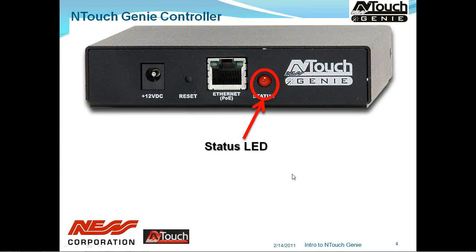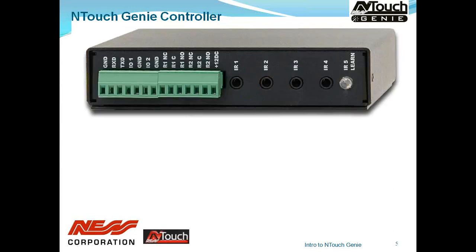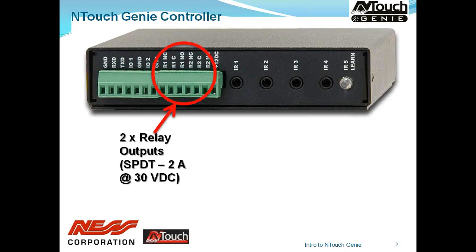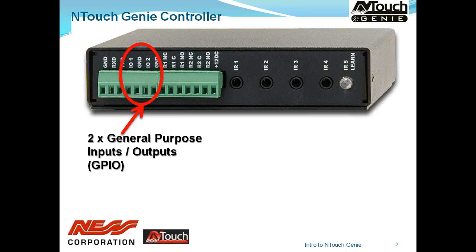Turning the Genie around to the back, we see a row of terminal blocks. The first three are our bi-directional RS-232, so we can control anything via RS-232. We have two general-purpose I/O ports — there's actually a third one internally. These external ones can be programmed as an analogue input, digital input or digital output. For example, a sense output from the DVD player can be fed into one of these inputs, and the Genie will pick that up, triggering a macro you've programmed.